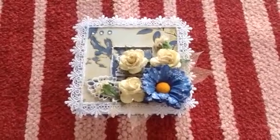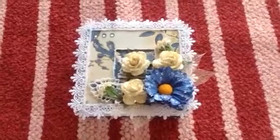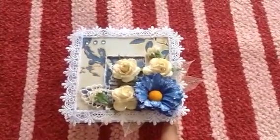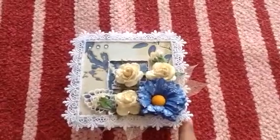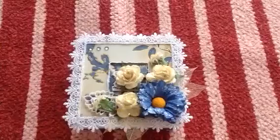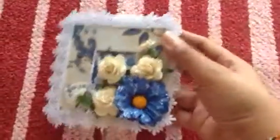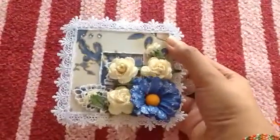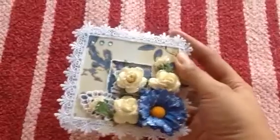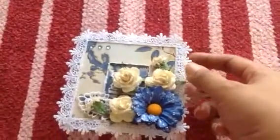Hi guys, today I want to share this beautiful project that I made. This is an altered box — it was originally a jewelry box which I altered. It was blue in color; you can still see the blue around the edges. This is the finished outcome after I altered it.